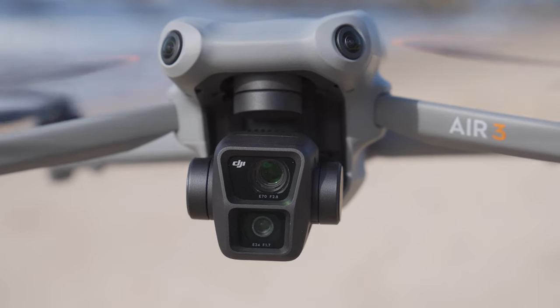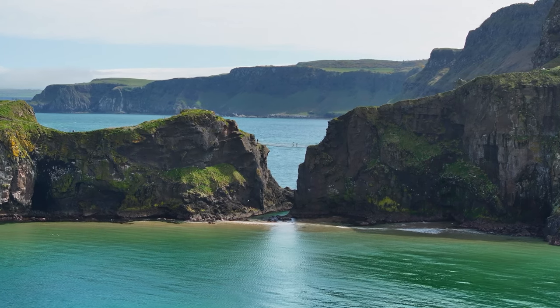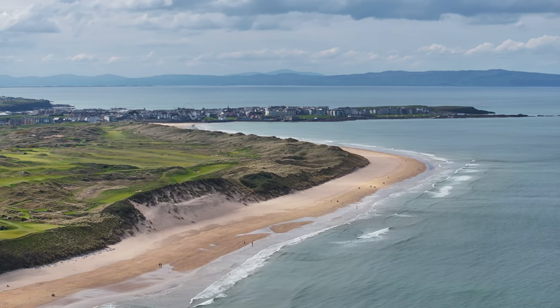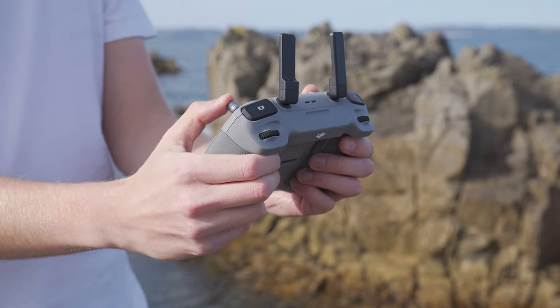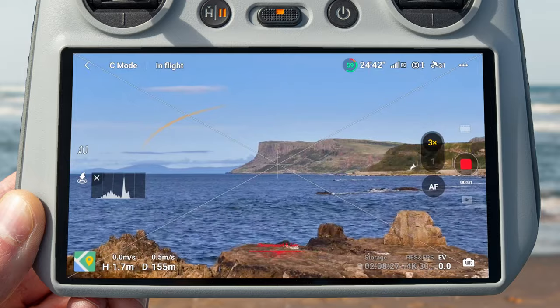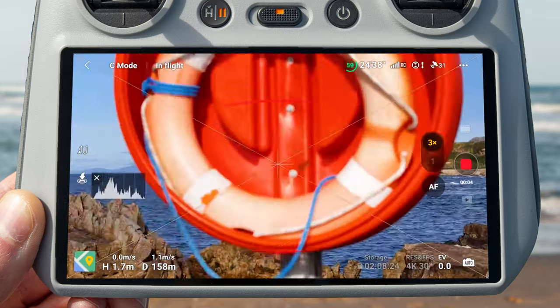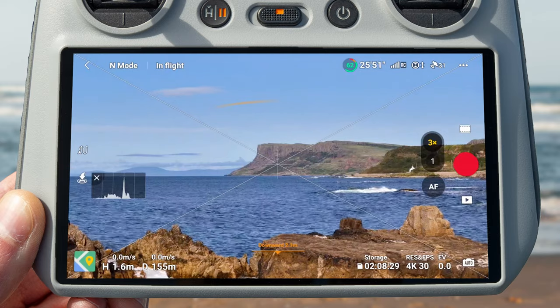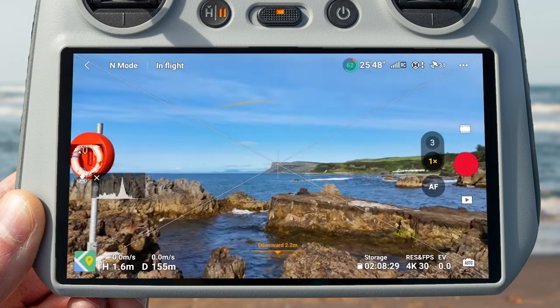The DJI Air 3 comes with an amazing new three times tele camera which lets you get super creative clips, enabling things like parallax and background compression for incredibly cinematic looking clips. However, something you do not want to do is move your drone around using that three times tele camera. You might not see obstacles until it's too late because when you're zoomed in on your subject, obstacles to the left or right of the drone are outside the camera's view.